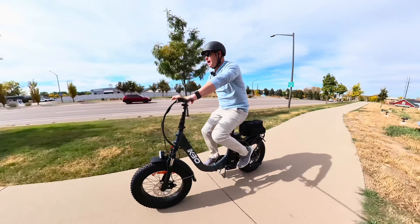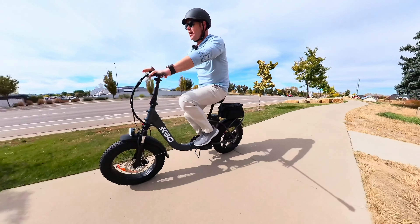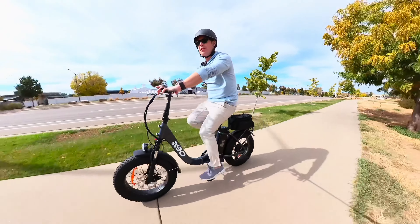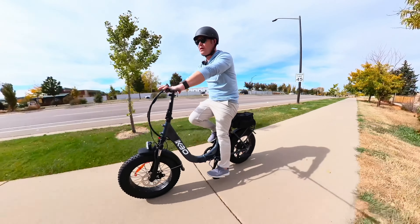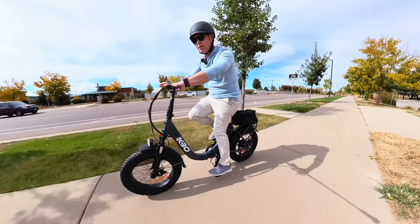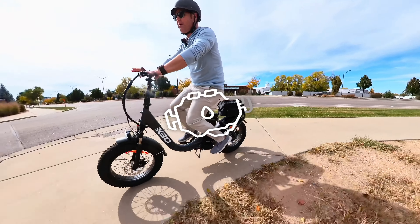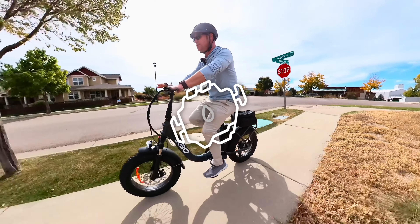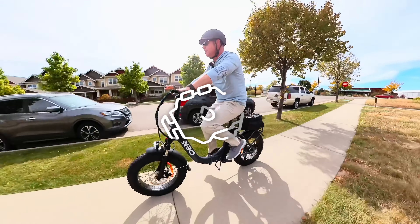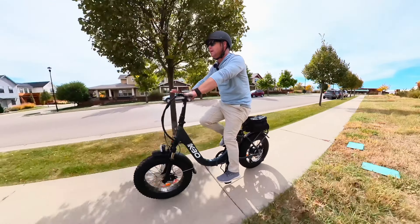The ride on this bike is a little bit — I don't know if clunky is the right word — but it does need a tune-up. I recommend after you've put 15, 20, or 30 miles on any electric bike that you do a tune-up; I recommend that for any e-bike, not just this one. It's a little bit of a different ride and experience than some of the other bikes we've tested.